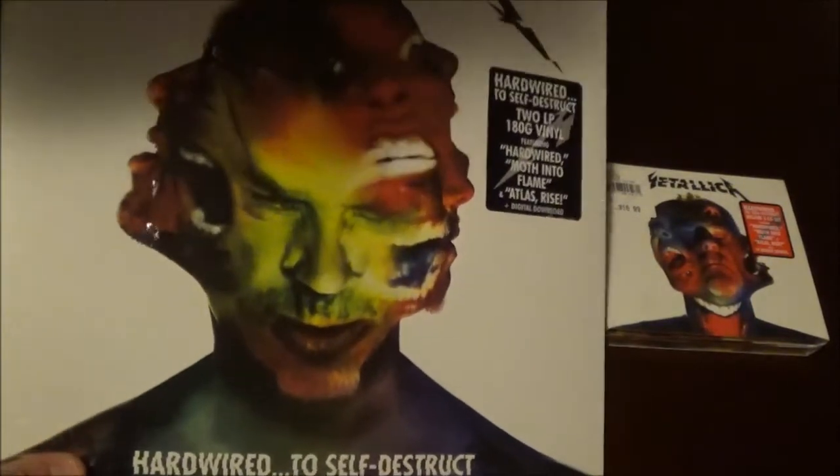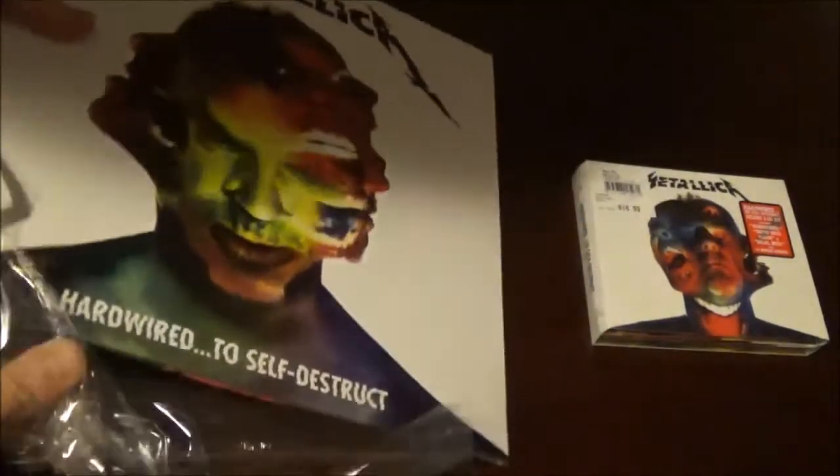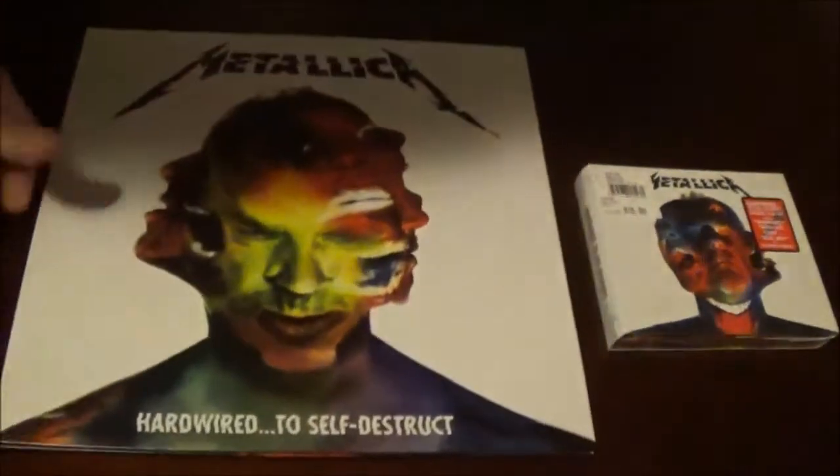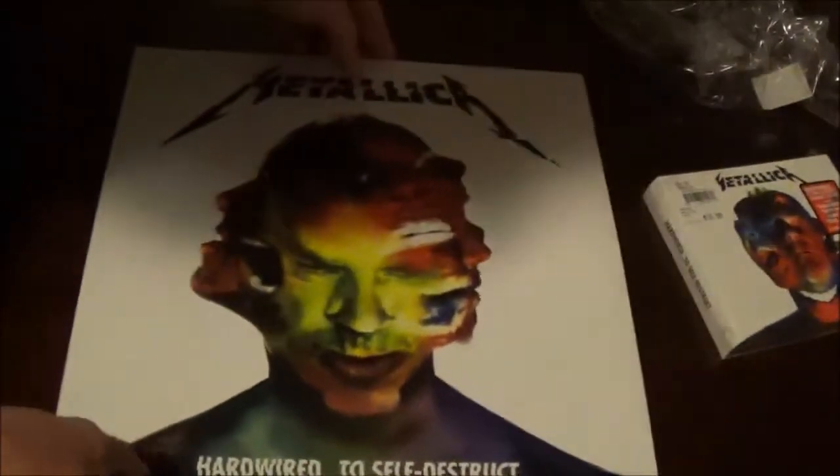Interesting artwork on it — very different for Metallica. The last album was Death Magnetic, and the artwork was awesome; it had like a coffin on it. Pretty sweet. There's the front cover, but this album sounds better, I think, than Death Magnetic, which came out about 8 years ago.